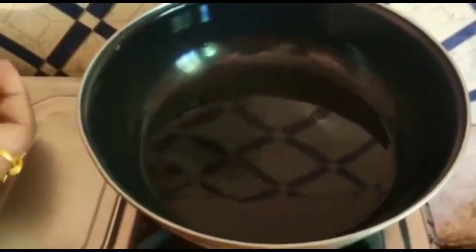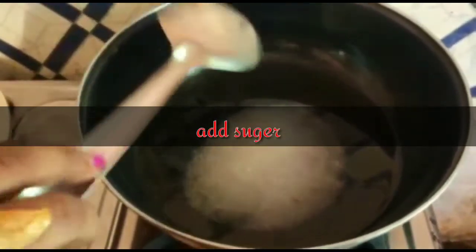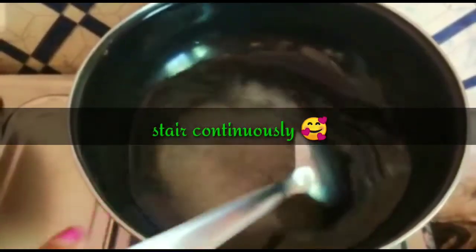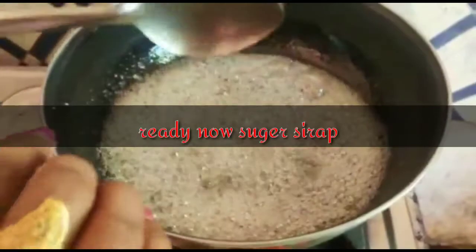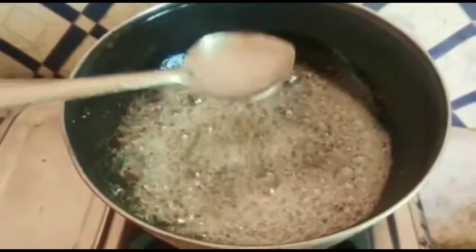Let me boil them and stir. We can use this cinnamon and store it. We can put it in the bread, remove them, put it in the bread, and fill up with this and you can use it.